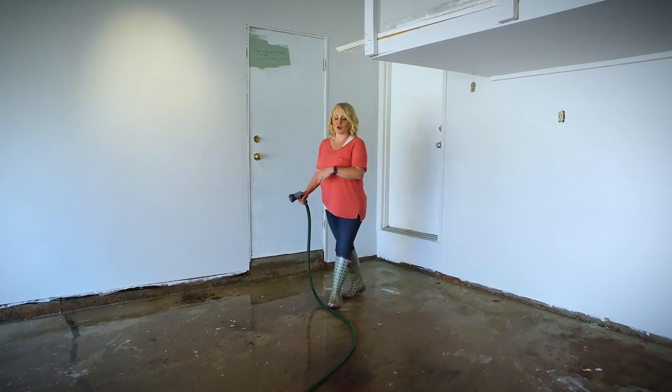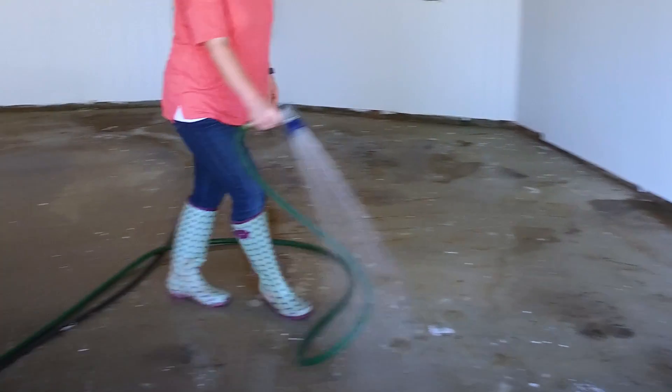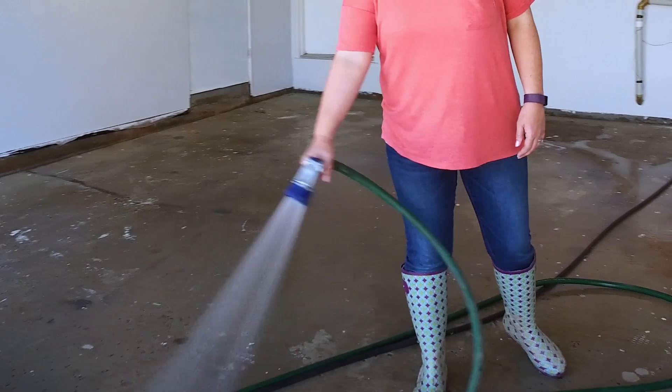I'm rinsing the etching solution off of the first quadrant that I've been working within. Now, once I'm finished with the entire garage, I'll go through with one final spray and then I'm going to close the garage door, but leave it open just a few inches over the course of the night to let air flow in across the surface and help dry it out — because tomorrow we're going to be patching.